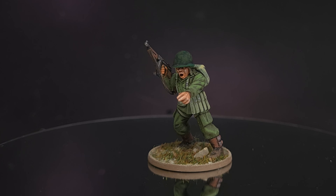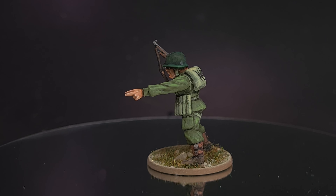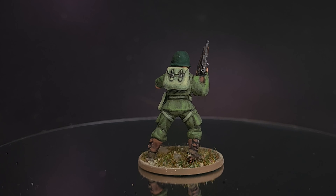I'm the painting coach and this is a Wargames Delivered painting tutorial for Bolt Action Band of Brothers. I'll be showing you how to paint a late war US airborne soldier using the Wargames Delivered mega paint set. So sit back and get ready to follow along.